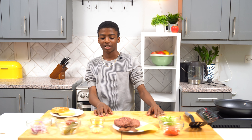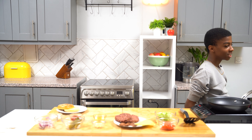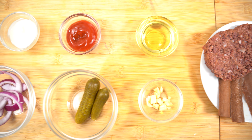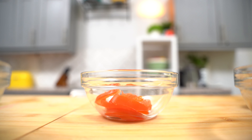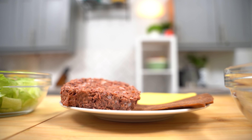Can you believe it? He thinks that vegan burgers cannot beat non-vegan burgers. Did you see how dry that burger was? Now let's get into making the real burger. Let's get into it. The ingredients you would need to make this delicious burger: some lettuce, tomatoes, vegan cheese, some vegan patties and plant-based vegan bacon, some oil, garlic — and that's it. Let's get cooking.